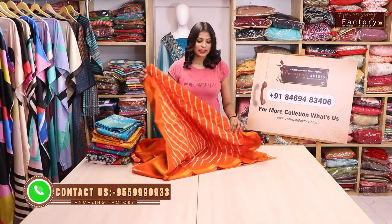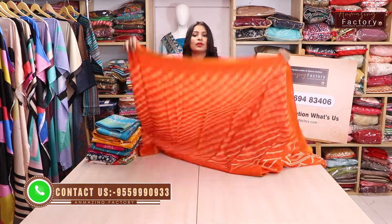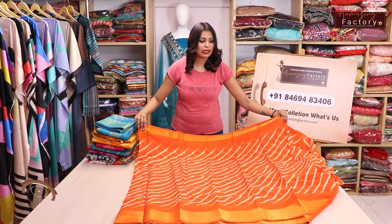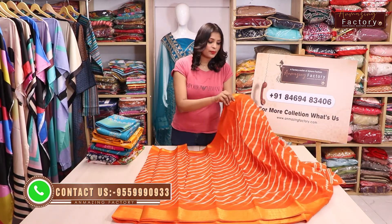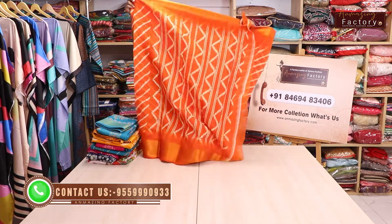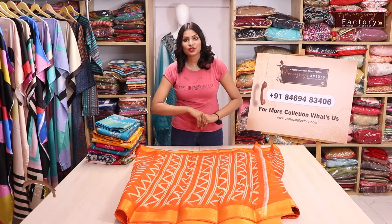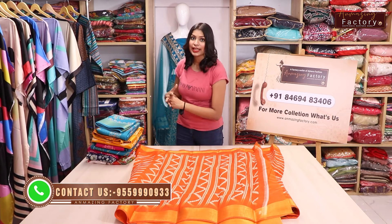It is a very beautiful leather pattern. Yes guys, you have got this leather pattern in our collection. You can also see the color options are very beautiful — an orange color shade. There is leather pattern throughout the whole design, a different and very sweet traditional leather pattern which is used in the classic style.